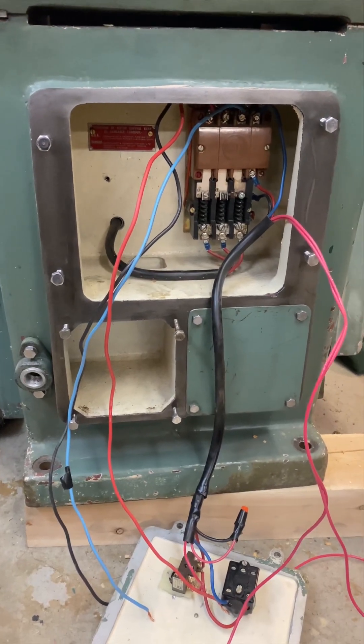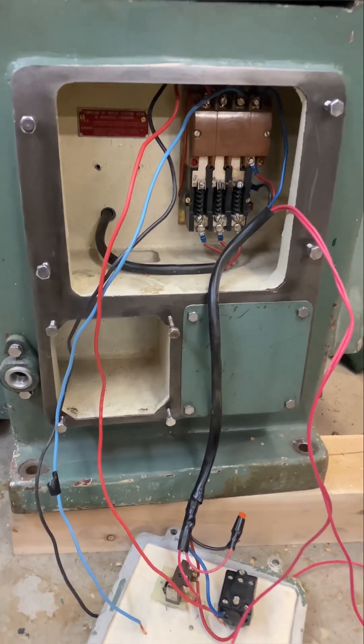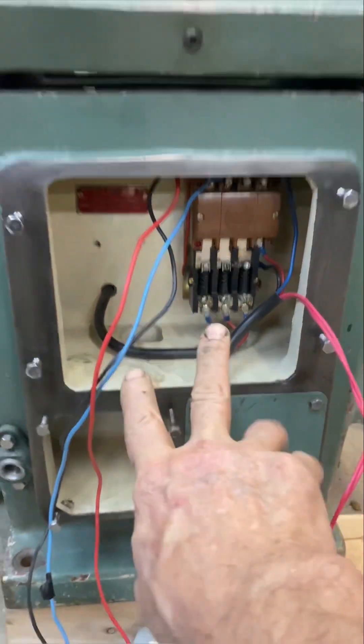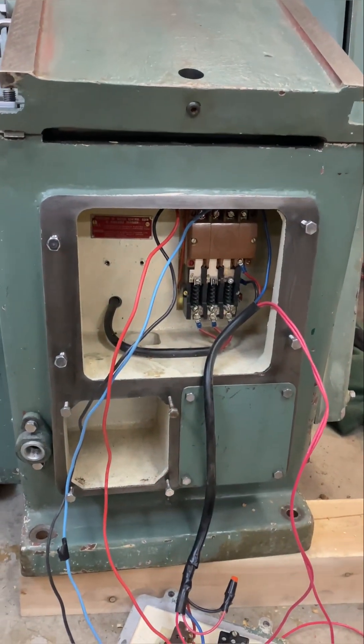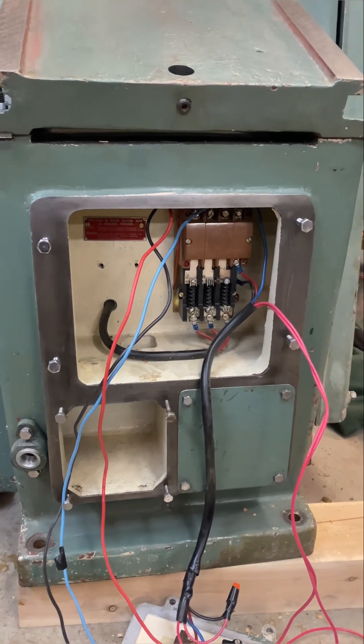I'm working on the original switch control for this, which is perfectly fine. I could run that through my rotary phase. This is a 208, 220 motor — no problem with single phase doing that.